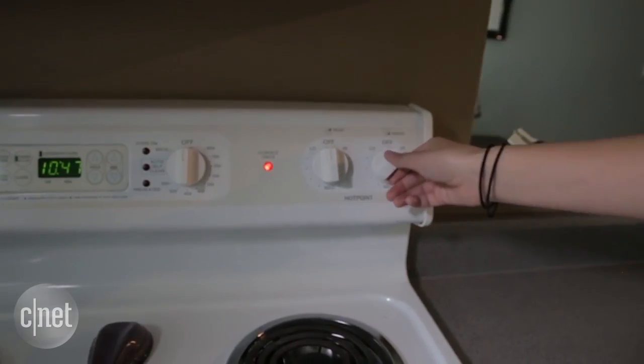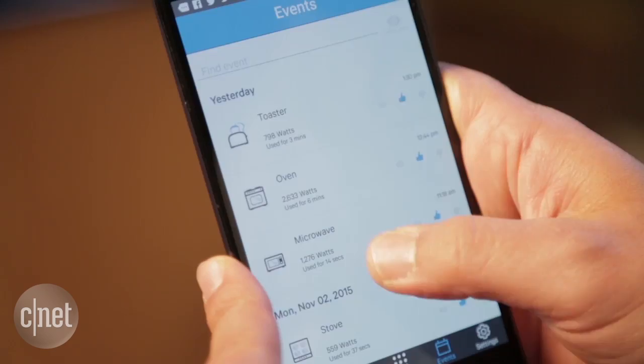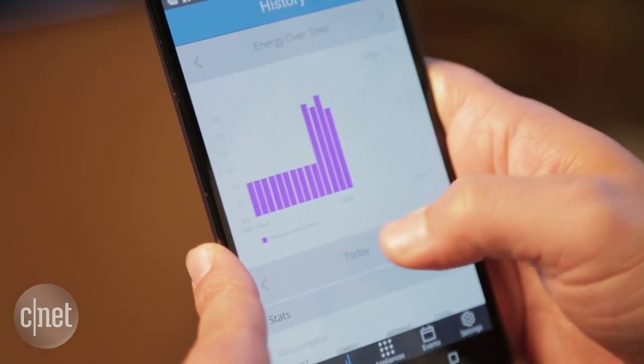Smart home energy monitors let you see exactly how much electricity your home is using in real time. They can also pinpoint exactly how much electricity a particular appliance is drawing, and maybe predict how much it'll cost you in the long run. Lots of companies are getting into the smart home energy monitoring game.